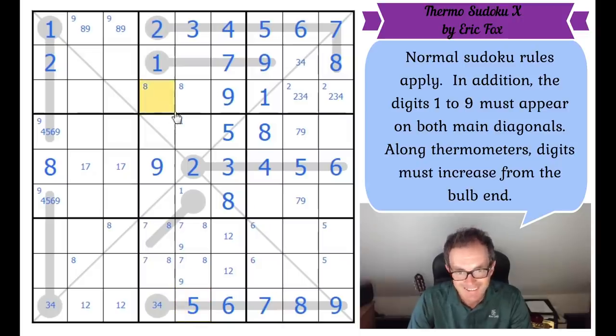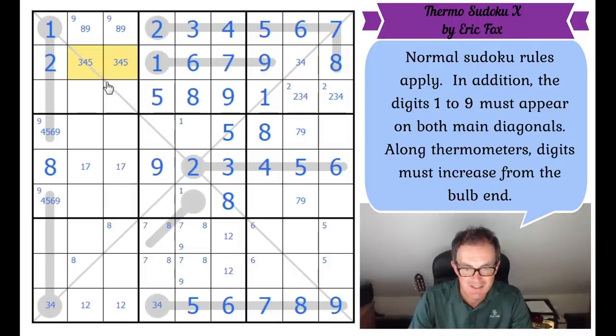So now we get the five and eight placed. That square's got to be a six to complete the box. We've got a three, four pair on this diagonal now. And this is a naked single — looking at the diagonal exclusively, this square would have to be a six, eight or a nine. But there's an eight, nine in this box. So that square is a six, which means that square is not a six.